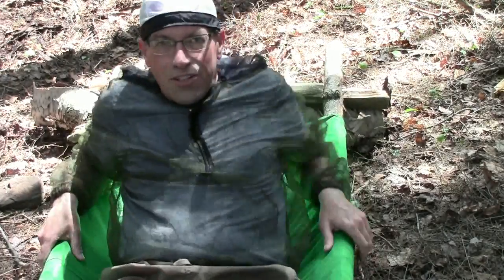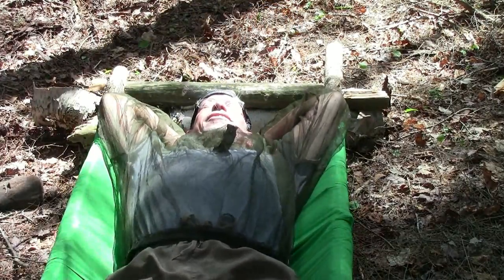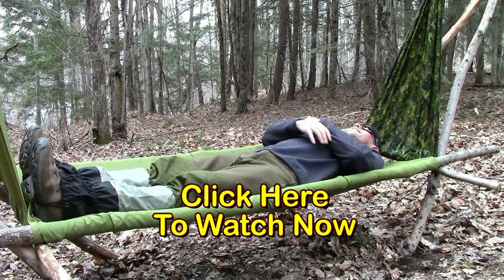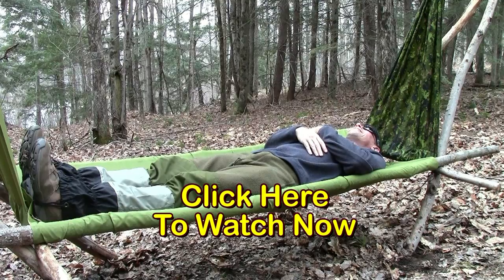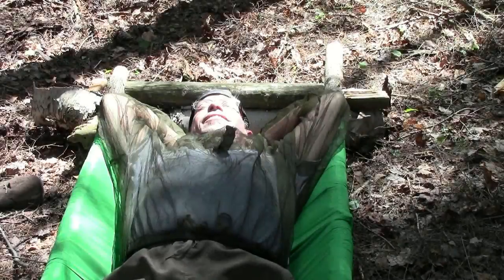I think it's a really good idea to have a couple of options like this for your equipment when you're using it out in the wild. This one is a much simpler way to get comfortable in a camp cot — the amazing wilderness camp cot. Allow me to demonstrate. And I have to say thank you to Lonnie for sharing this with us; it's a great alternative use for your amazing wilderness camp cot.